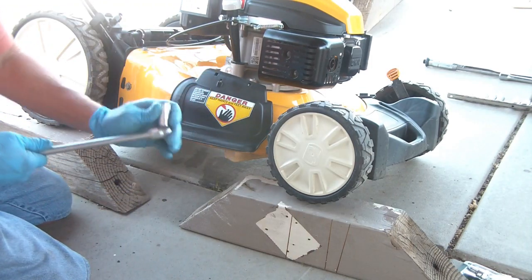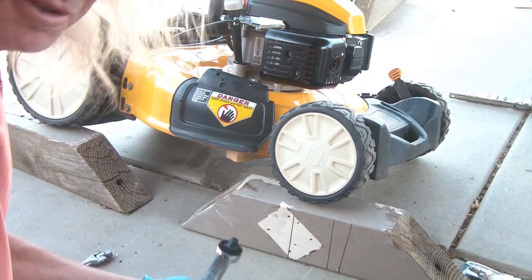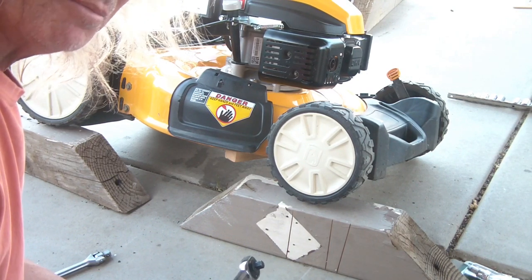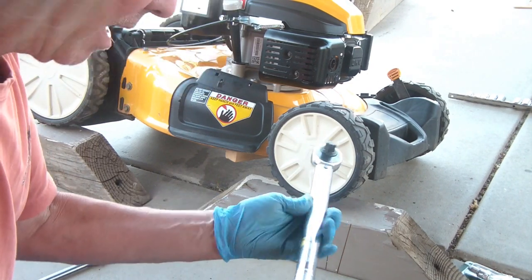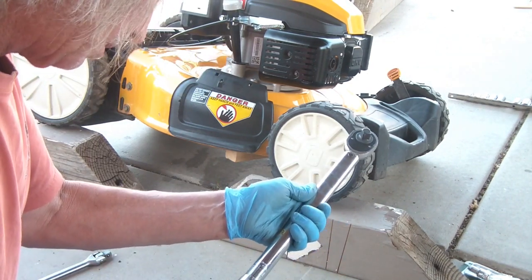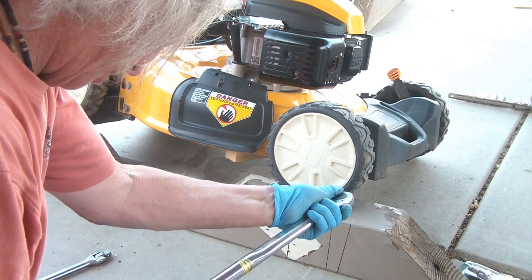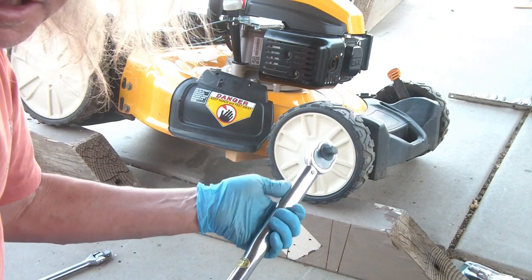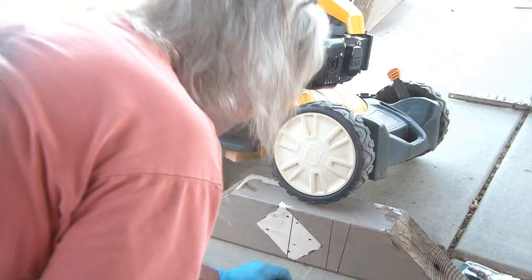Now that's holding. It says to torque this down to about 450 inch-pounds minimum to 600 inch-pounds maximum — 500 inch-pounds of torque is about 41 to 42 foot-pounds of torque. So let me get my socket on there.